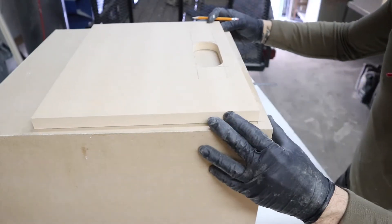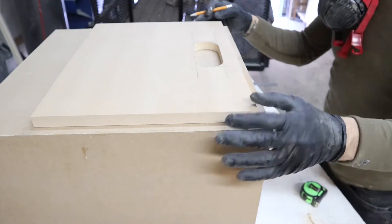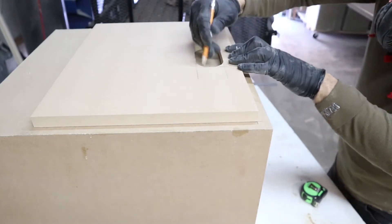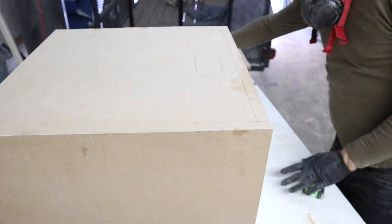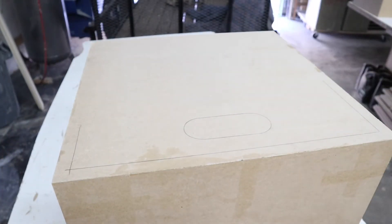We're going to lay our template within the lines and trace. Now we have our hole that we have to cut out.